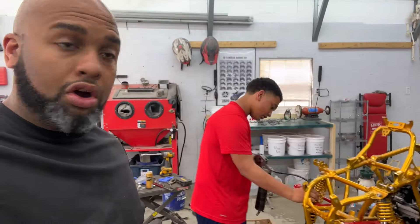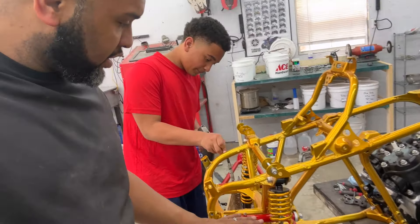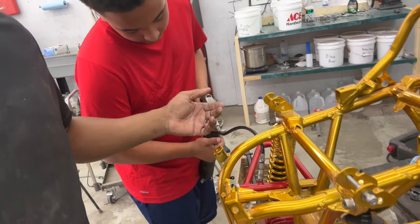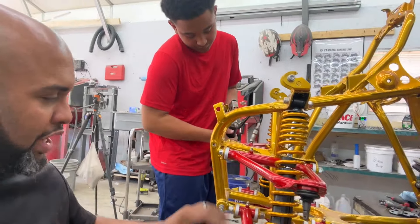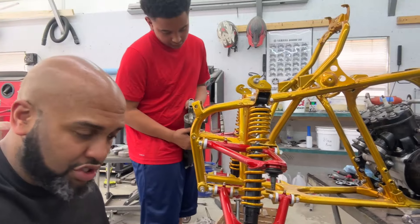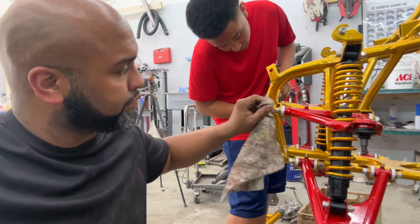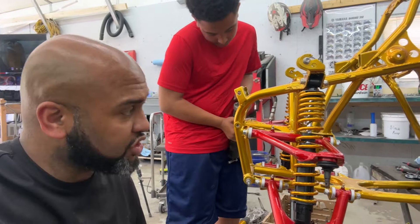We are getting things tightened up and we are greasing the arms. My son's over here putting the grease into the grease zerks - it's like 20 pumps in the tops, maybe like five in the bottom. We got these snugged up pretty good and tight. I know you're typically supposed to snug all this stuff up when it's on the ground, but for right now we're just going to do what we're doing and double check all that stuff once we get this on the ground.